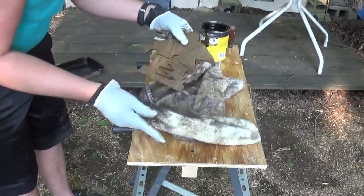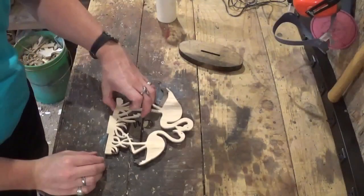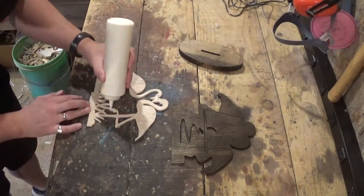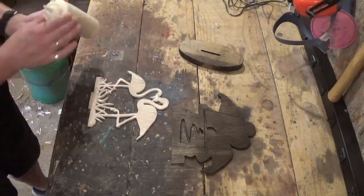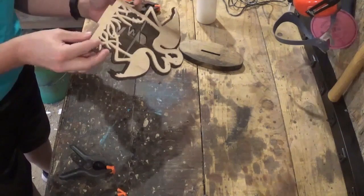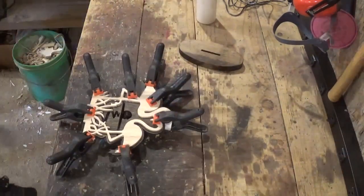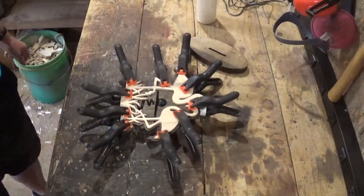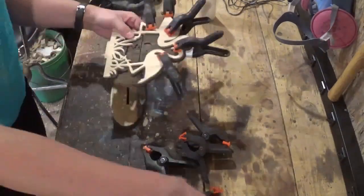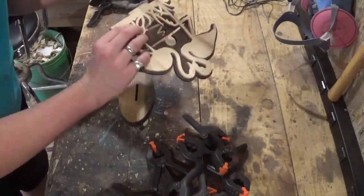After it was dry, I brought those pieces back into the workshop and used some Gorilla wood glue to glue the flamingos to the backer board, being careful to line everything up. I used spring clamps to hold everything together. After that dried around an hour, I came back and removed the clamps and glued these two pieces to the base, then again let that dry around an hour, and the project was complete.